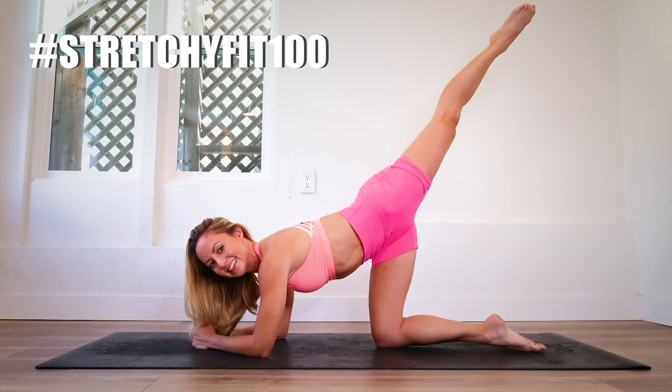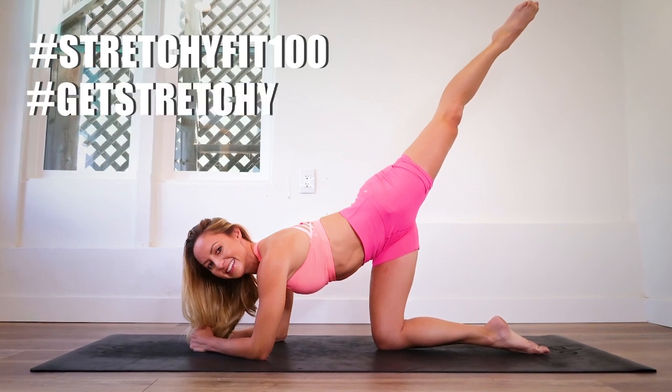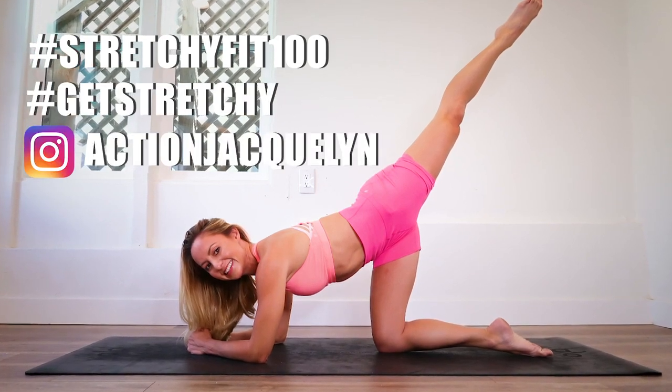Use the hashtag stretchyfit100, tag get stretchy, tag Action Jaclyn, and then you will be eligible to win prizes.